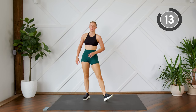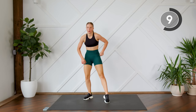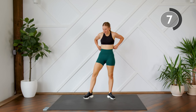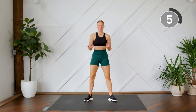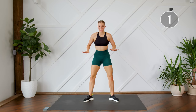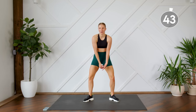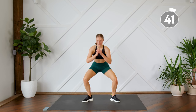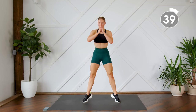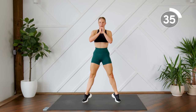Nice work, this is our last interval. As you're coming down into your squat, the weight is into your heels. As you're coming up from your squat, you're transferring that weight into your toes and thinking about squeezing your legs almost as if they're a zipper. Take this slow if you have to — make sure you're coming all the way up on those toes.